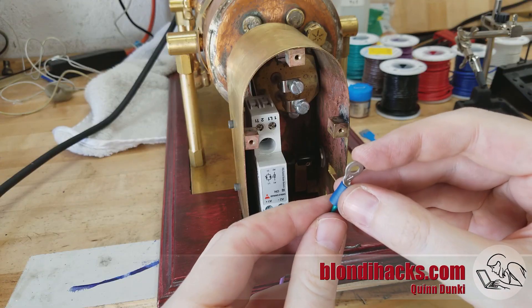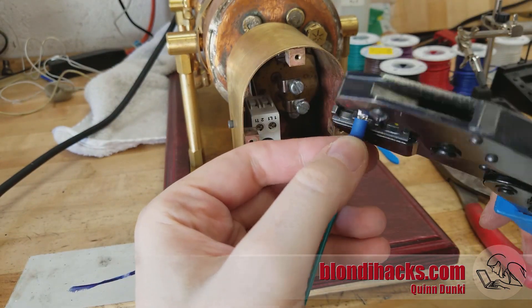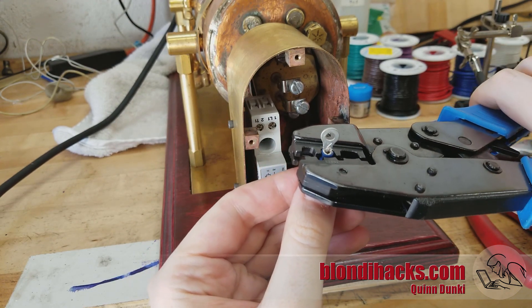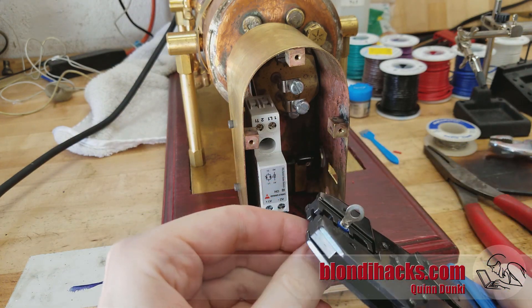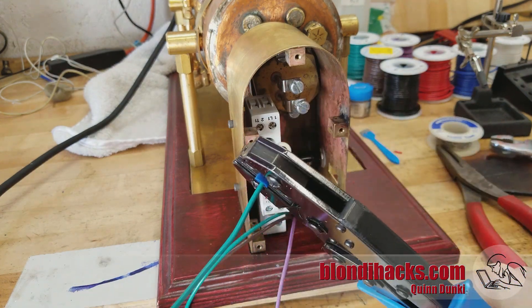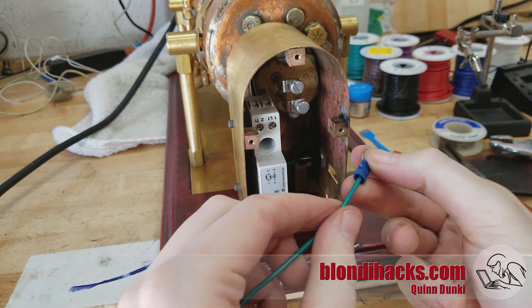For these other wires we're using ring connectors and a proper ratcheting crimp tool. Those squeezy kind you get at the auto parts store are really awful — you never get a proper crimp with them. This is a ratcheting type that applies the exact correct amount of torque, and it has replaceable dies for all the different types of crimping you might want to do. And that's going to be the ground wire for the metal box itself.